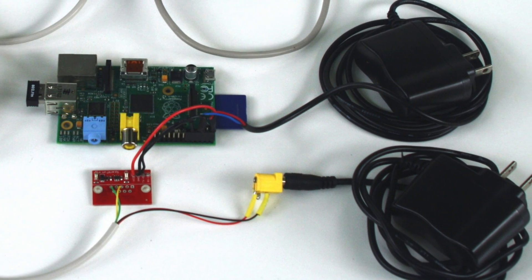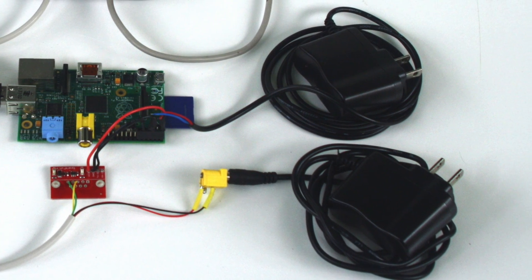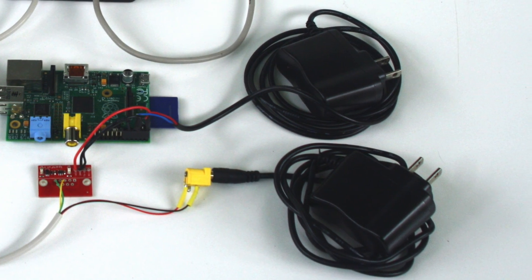Power comes from these two wall warts. The one at the top powers the Raspberry Pi, the one at the bottom — through that 50-foot telephone cable — powers the Arduino.